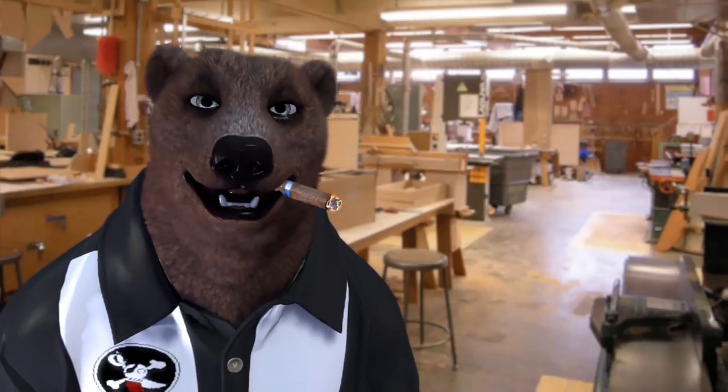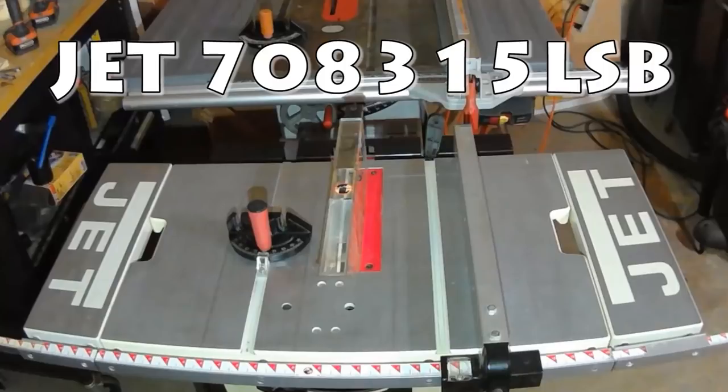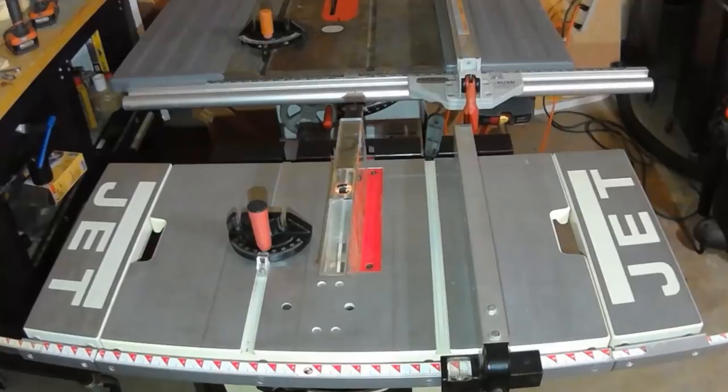This might be the saw for you. This isn't a new saw — it's been out for a while — but if you hunt around you can find one. What I'm talking about is this Jet saw here. I'll have the model number posted down below. They only made it for a little while; it was really popular in Europe. Craftsman makes one that looks almost identical, but that one is direct drive. This is, to my knowledge, the smallest belt-driven saw you could buy, and as far as I know nobody is currently making one. It's quite the little surprise.